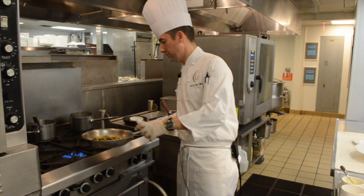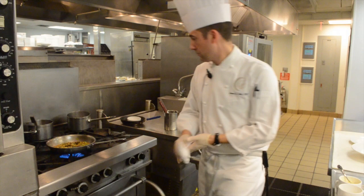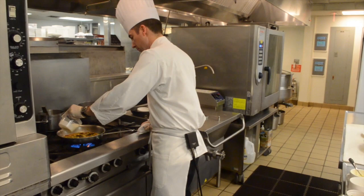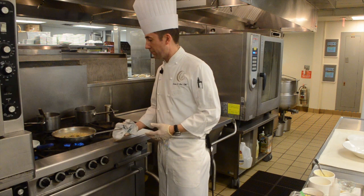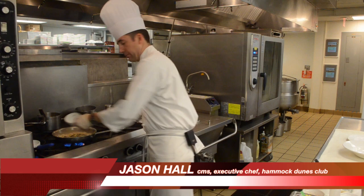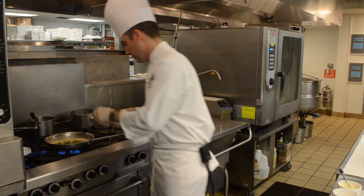We're adding the brandy and letting it cook down to build flavor. As that cooks down, we're adding a little bit of fresh lemon juice and finishing with just a touch of heavy cream. The succotash has been cooking for about two to three minutes — the heavy cream, brandy, and corn stock have all reduced down. Now we're finishing with fresh herbs: chopped thyme, scallions, and a small amount of parsley to finish off the flavors.